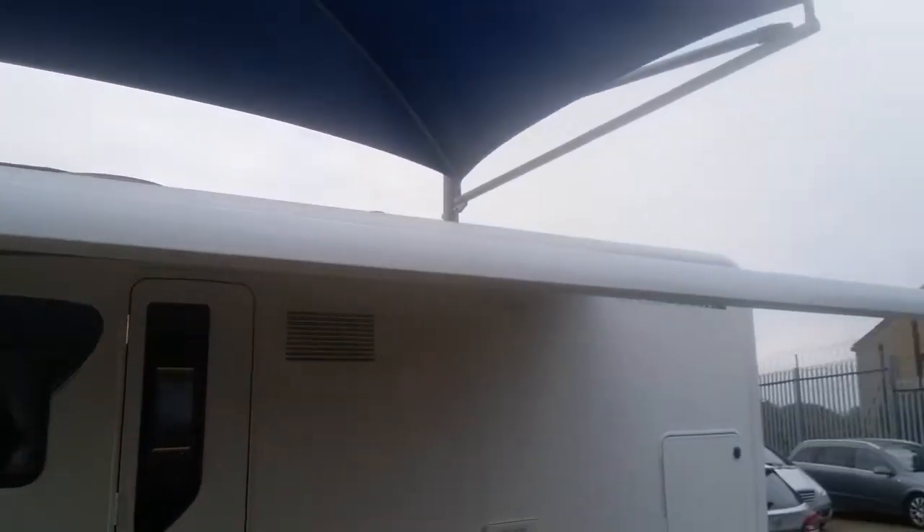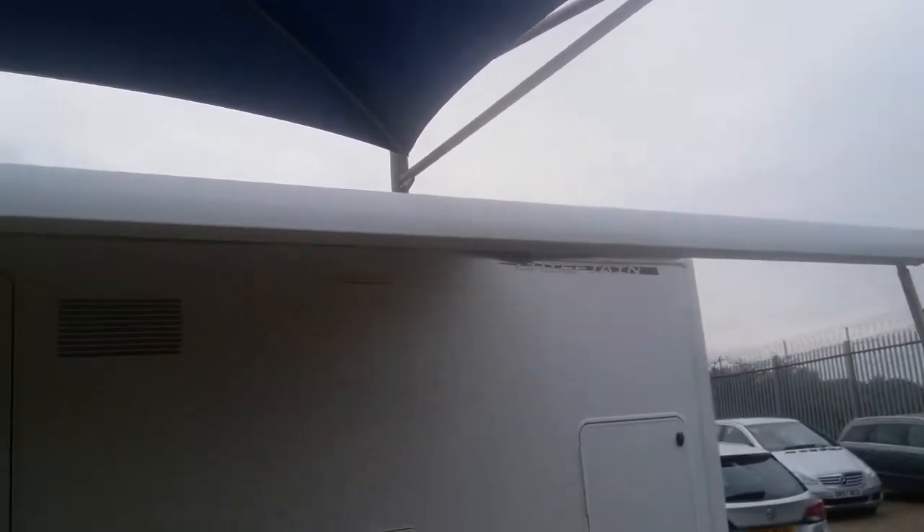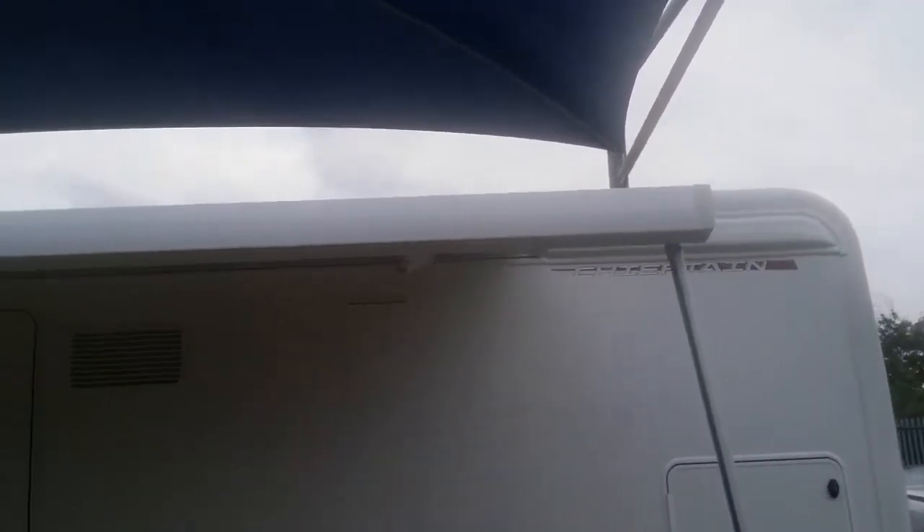Never use the canopy in high winds, as you do run the risk of it being flipped over the top of the motorhome.